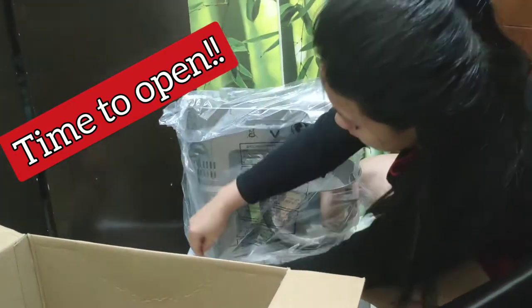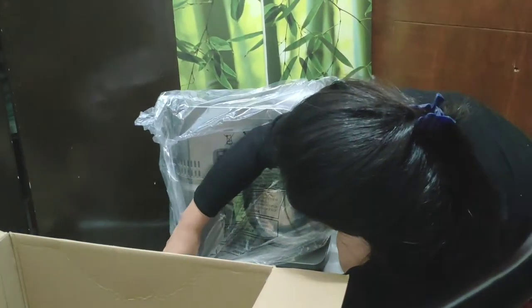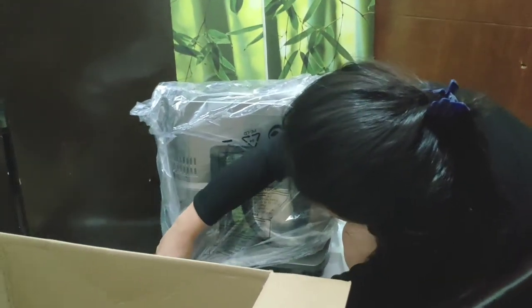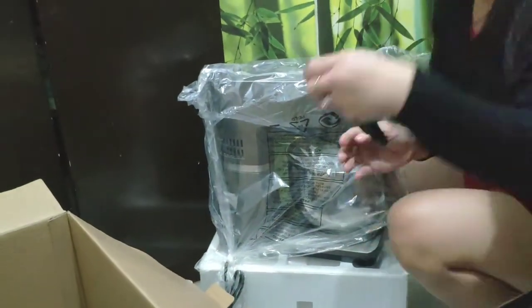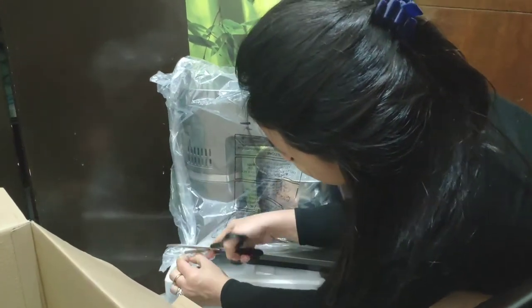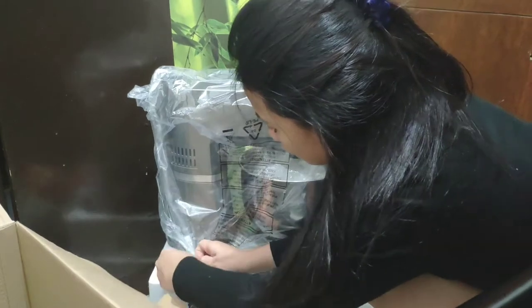Now it's time to open. Actually, I bought it for my husband. In SM. The SM has a promo — if you have a BDO issued card, credit card I mean to say. When your item is worth 5,000 and up, or any single receipt of 5,000 and up, you can avail the installment.